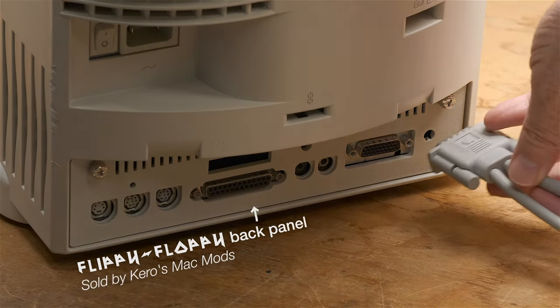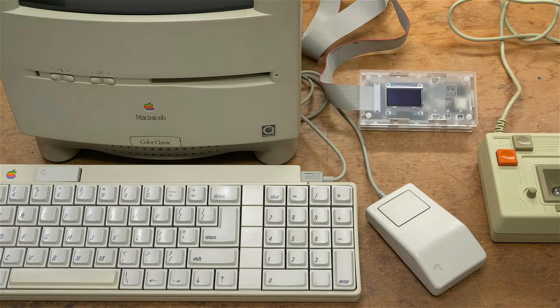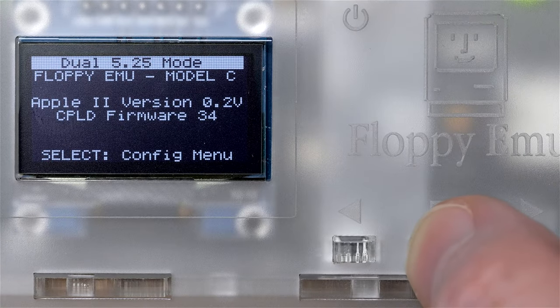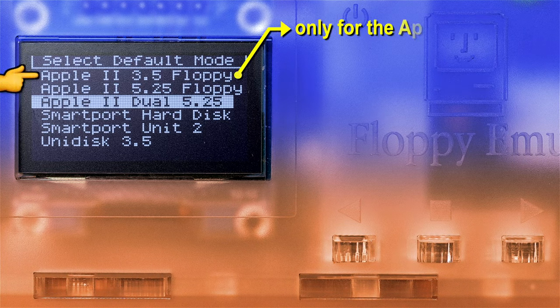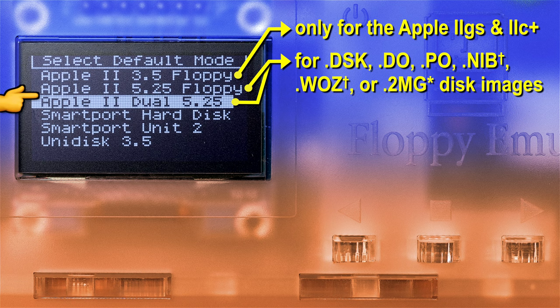Then we just need to plug in the Y cable and power on. We now quickly need to push the middle button. The top menu option is Apple II 3.5-inch floppy, which is only for the 2GS and 2C+. The next two down are 5.25-inch floppy drives for .DSK, .DO, .PO, .NIB, .WAS, and .2MG disk images.